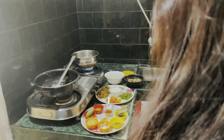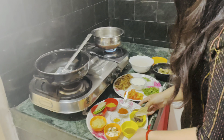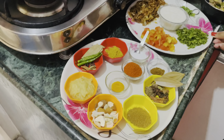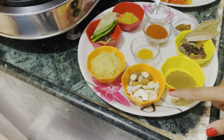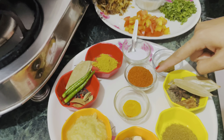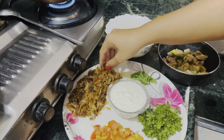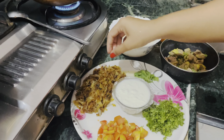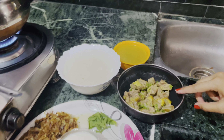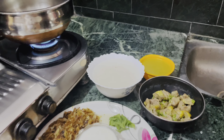So guys, here we have a good setup. I have chopped tomatoes, fresh curd, fried onion. I put rice and pre-cooked mutton with ginger garlic paste. This is the gravy which is very healthy.